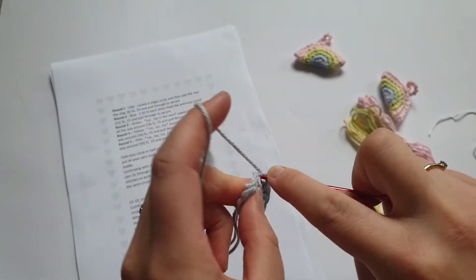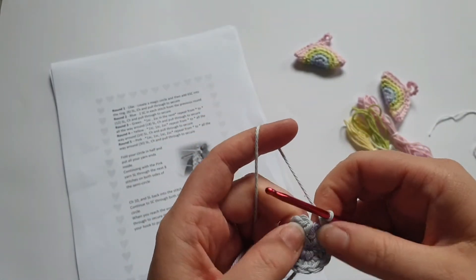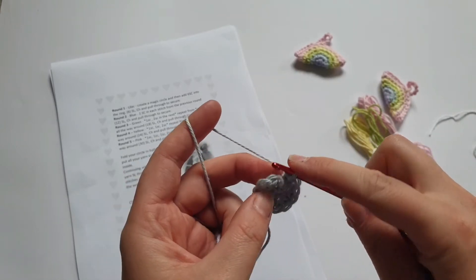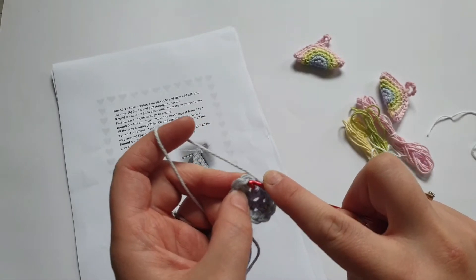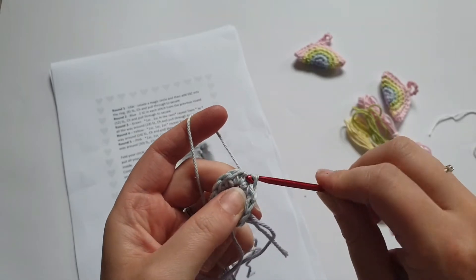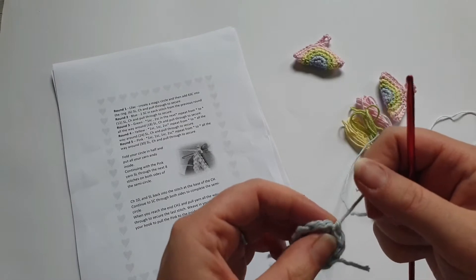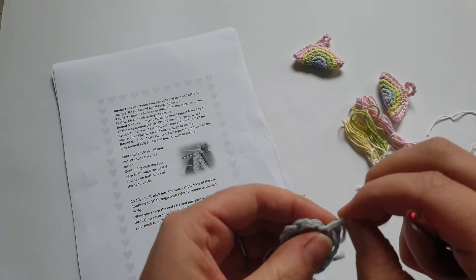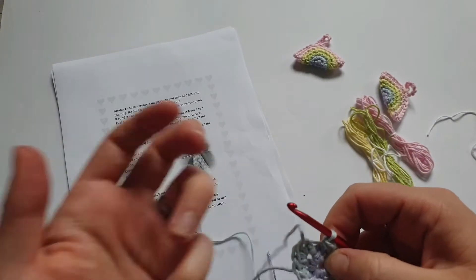Don't worry if it looks like you've got a really big gap — that's just your slip stitch from the previous round and it's going to close up anyway. Go into the first stitch making sure you're going into the single crochet and not into the chain you created. We're going to slip stitch — pull it all the way through. I didn't chain one — not that it really matters but the chain one does just secure it a little bit better. Let me undo that and show you properly: slip stitch, chain one, and pull all the way through.